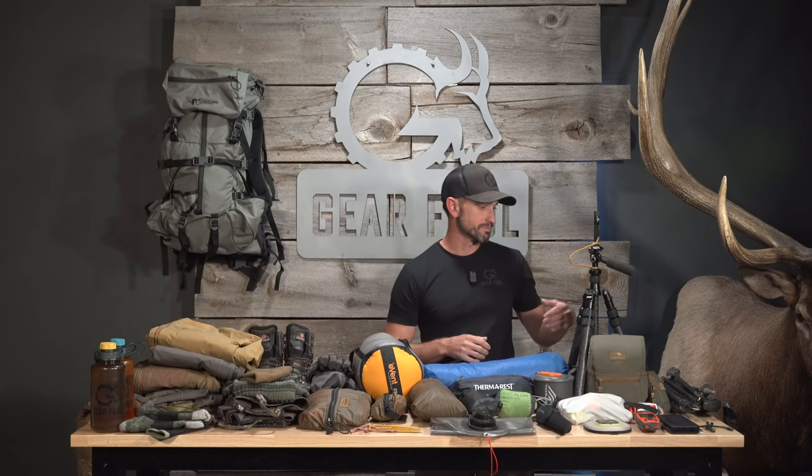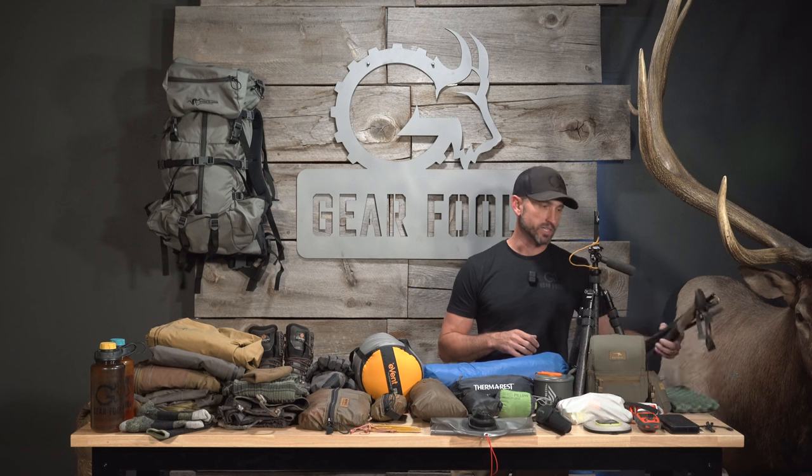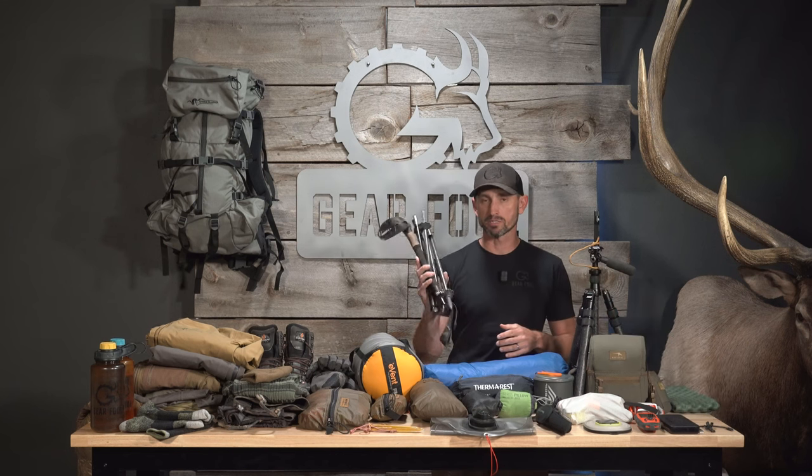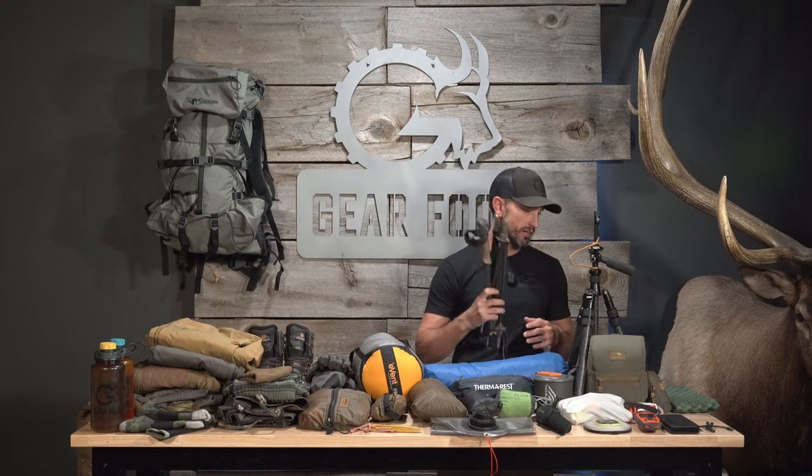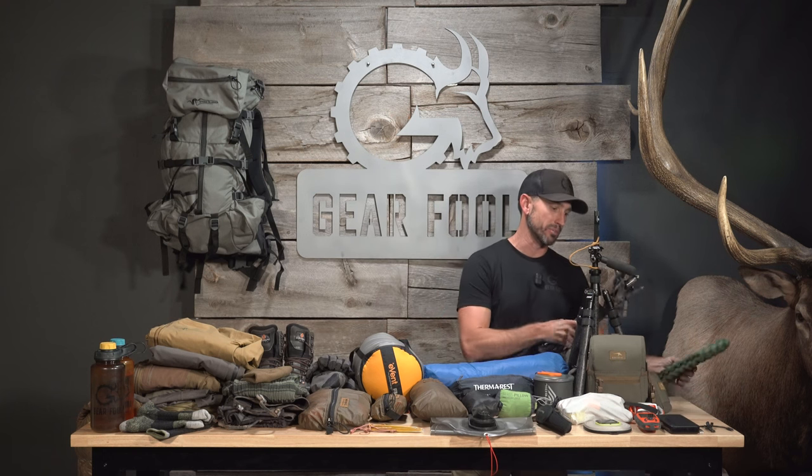Starting off with the trekking poles — these are the Leki Black Series carbon trekking poles. I ran these for two years. I'm cognizant of what I do with my trekking poles when I'm using them because they're carbon, and after two years, no issues whatsoever across varying terrain from Idaho to Arizona. Highly recommend them.